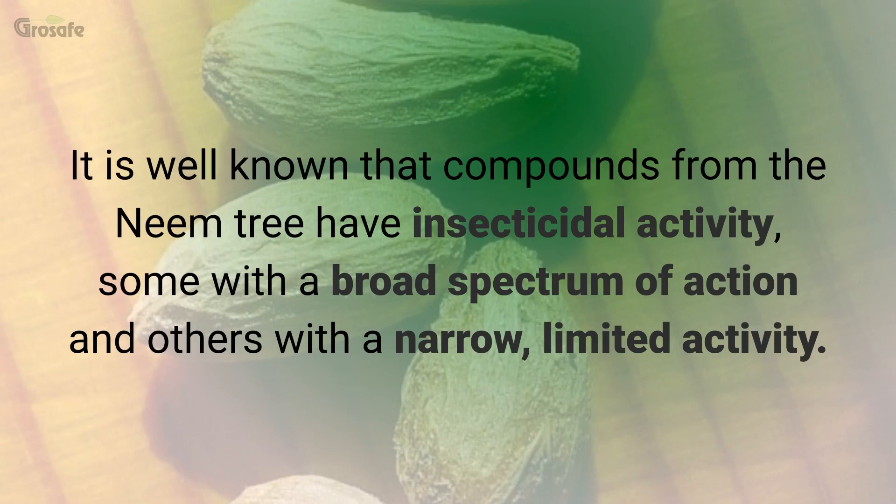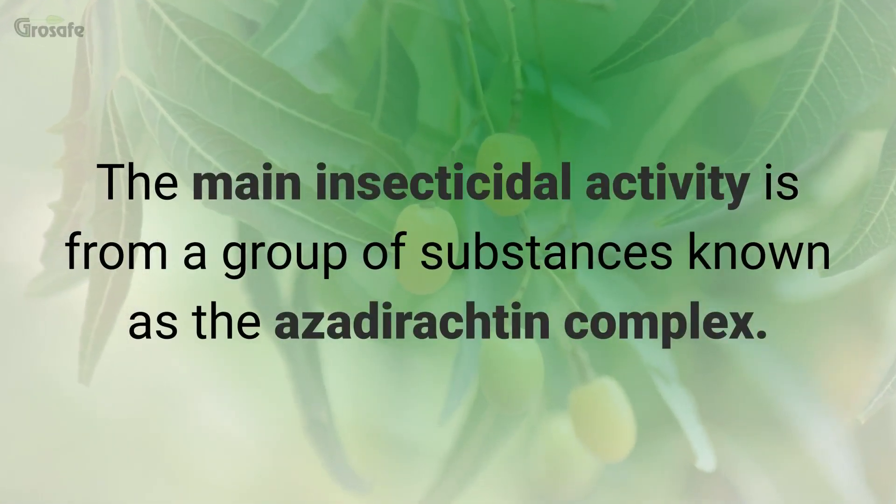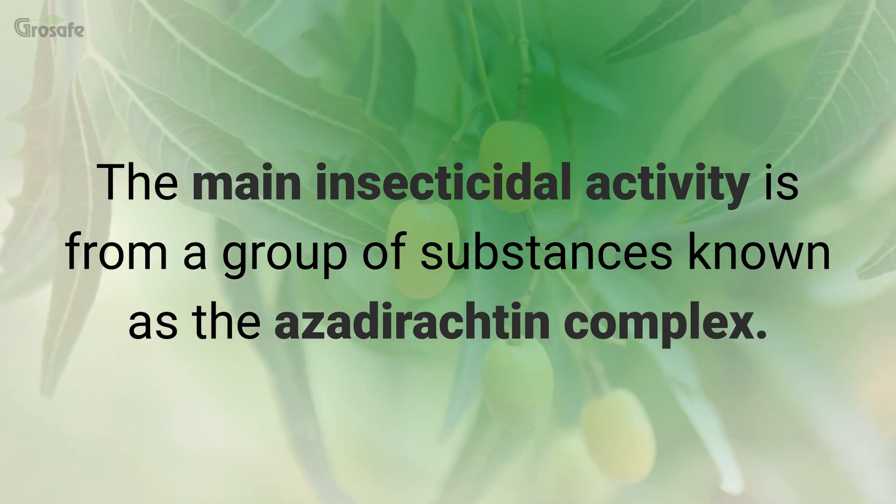It is well known that compounds from the neem tree have insecticidal activity, some with a broad spectrum of action and others with a narrow, limited activity. The main insecticidal activity is from a group of substances known as the azadirachtin complex.